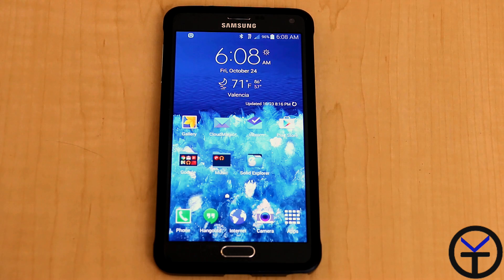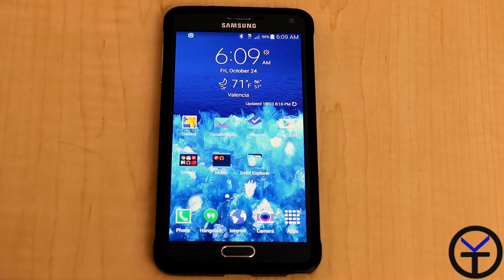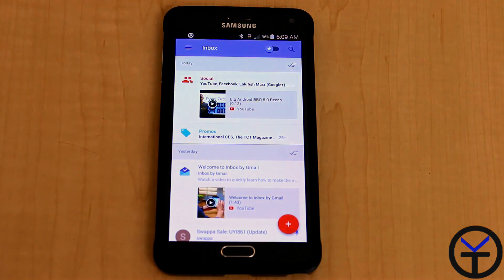It's a new application that is in limited release — you can download it from the Play Store, but you can't really use it until you get an invitation from another person using it or directly from Google. I was able to get my invite directly, and I don't have any invites currently, but as soon as I do, I will definitely post those on my Google Plus account.